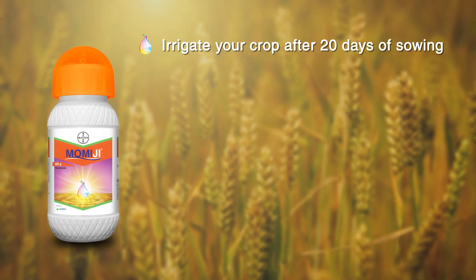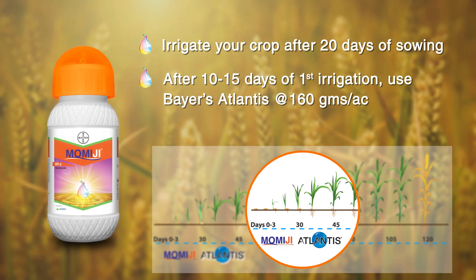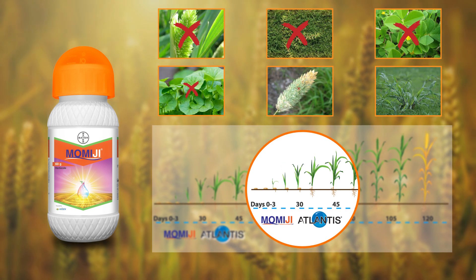After 10 to 15 days of first irrigation, use Bayer's Atlantis at 160 grams per acre. This is the best way to control all weeds of wheat.